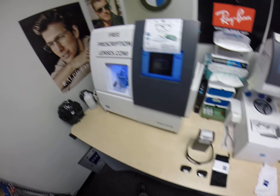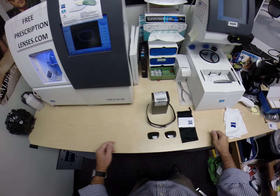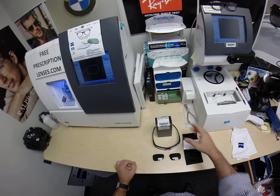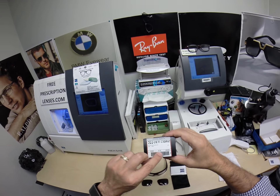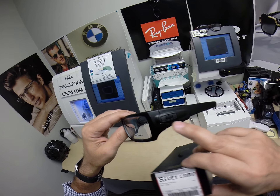Hello everyone, Seymour Better here with FreePrescriptionLenses.com. I just want to show you a really cool frame that I've got to be mailed out to a good home in El Paso, Texas. It is the Oakley 9253, the Decord color 06, which is the matte black with the matte black Oakley emblem.